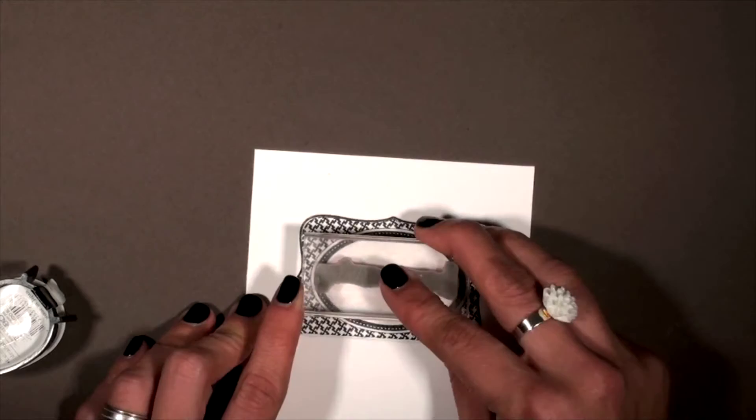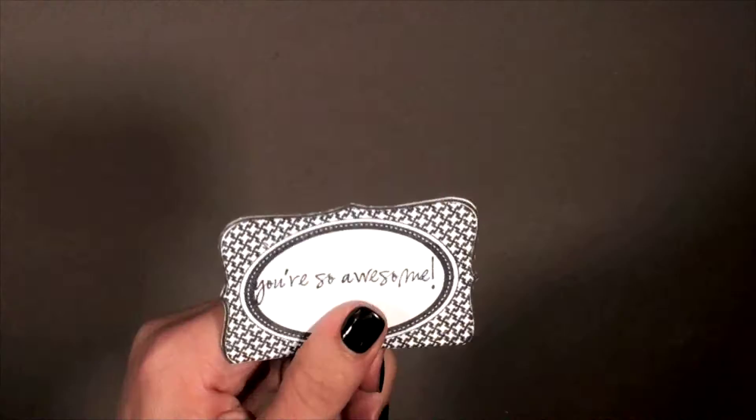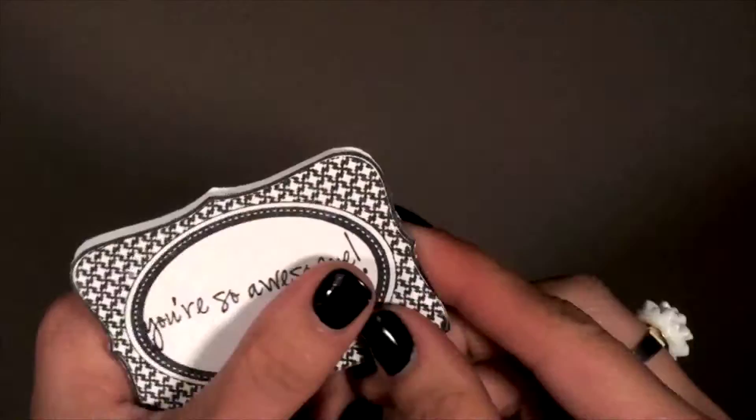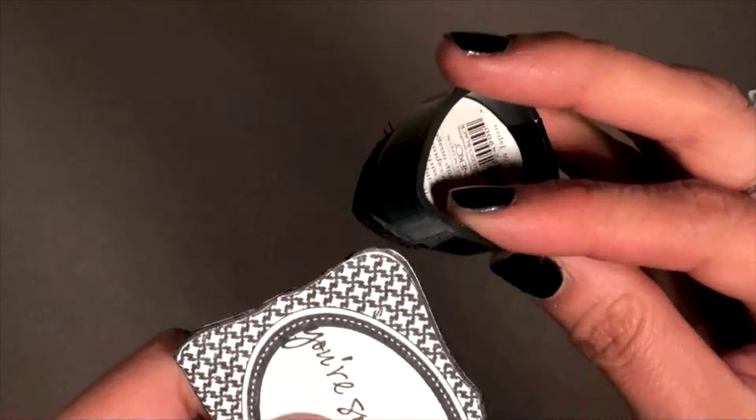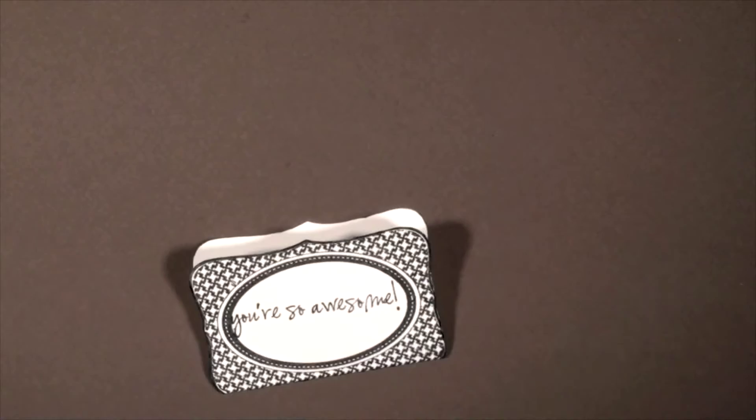Once you have that stamped, go ahead and cut it out so it'll look like this once it's done. At the end, you'll see those little nips right there — you want to cut those out because you want it to have more of a straight edge on the ends. Then I'd like to just go through and ink it up so that all that white disappears from when you cut it. You can also sponge the middle if you'd like it to be a different color — completely up to you.